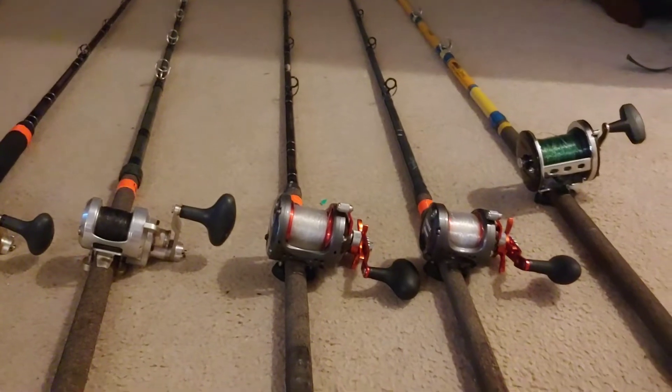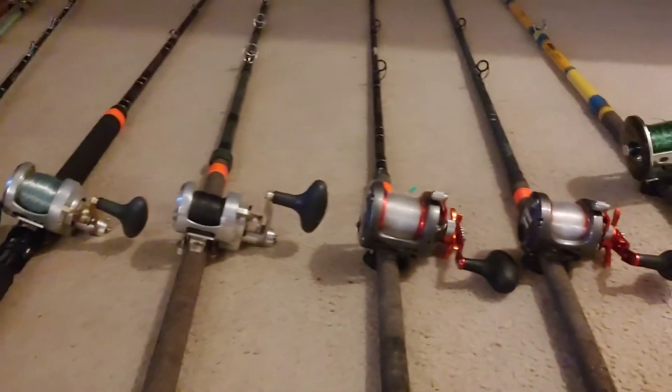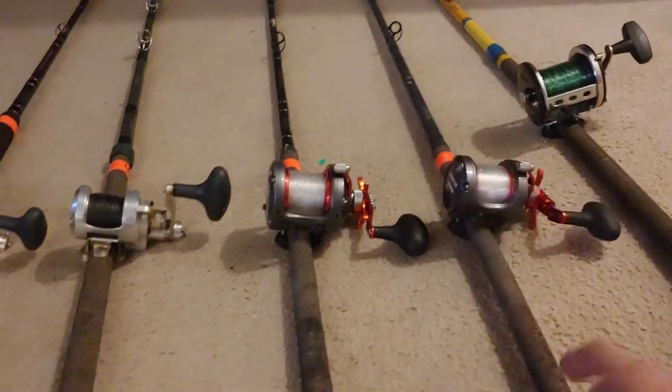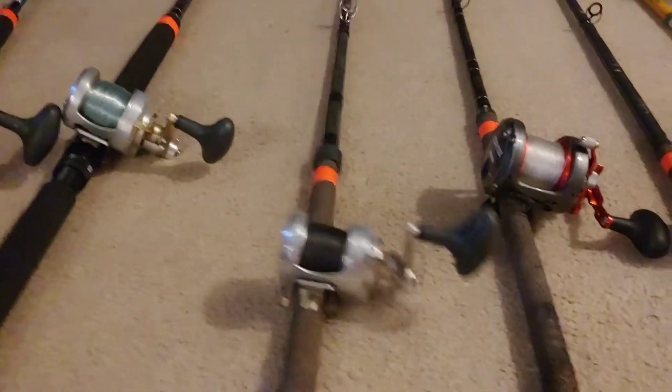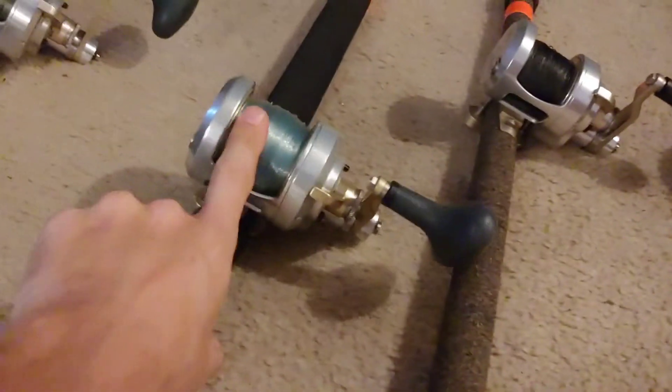Now they're suggesting bringing a smaller 20 and 30 pound rig again. I don't know what the bait situation is like, but that's one of the things I'm thinking about as I try to figure out which rods I want to bring. Traditionally I've always been a fan of using a two-speed reel with mono top shot.